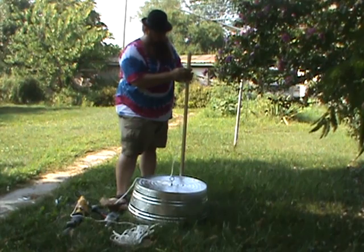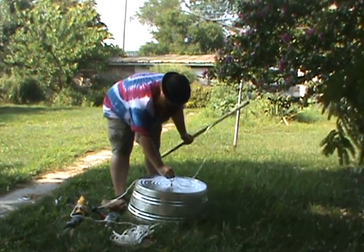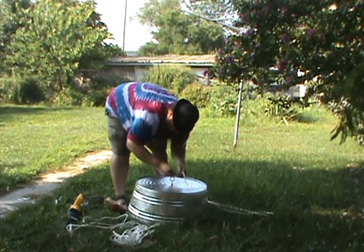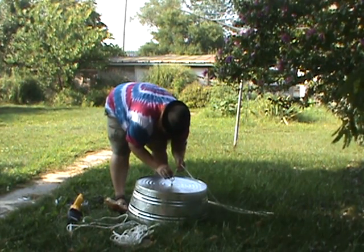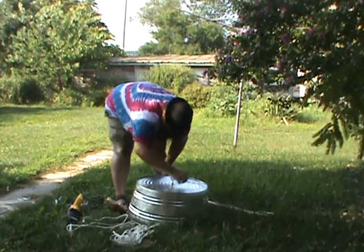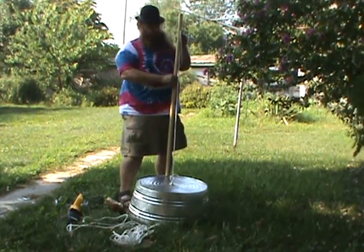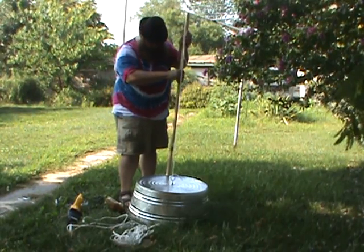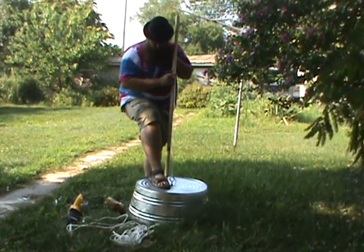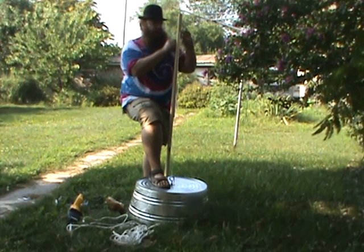I'm going to tie the rope through the hole that I just drilled. By pulling the tension on the string you can get an idea of where to put your knot up here.